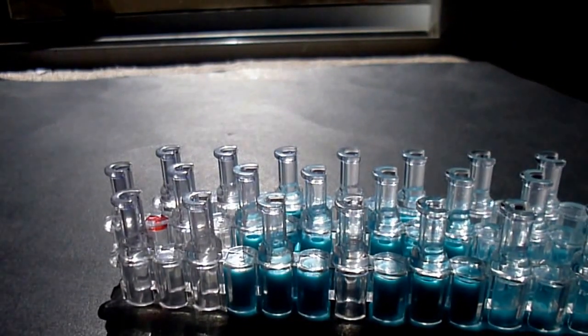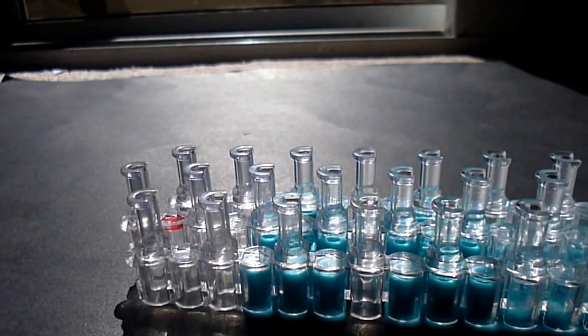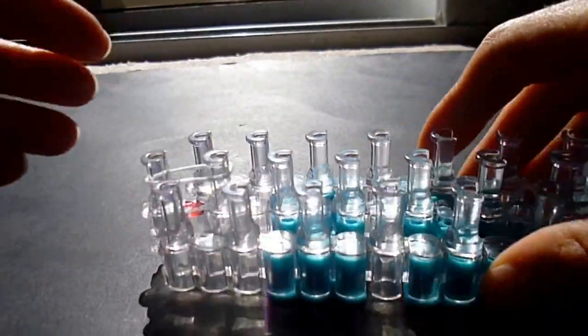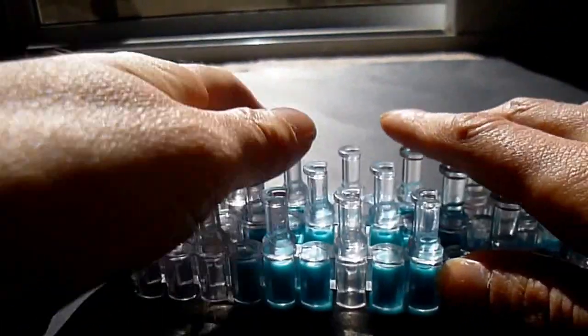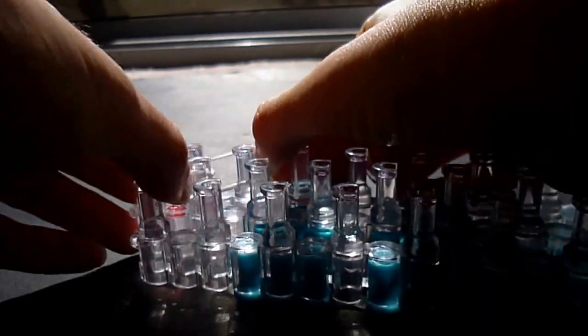Get your white and pink bands ready. Come to the loom. We are going to take a single white band and come from the top center to the second peg down in the center. From there, take two white bands from the second center to the second side.